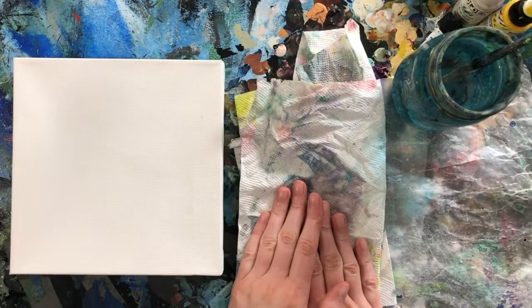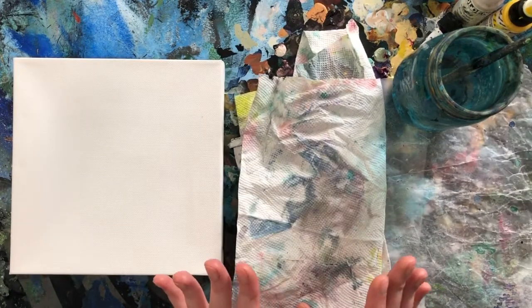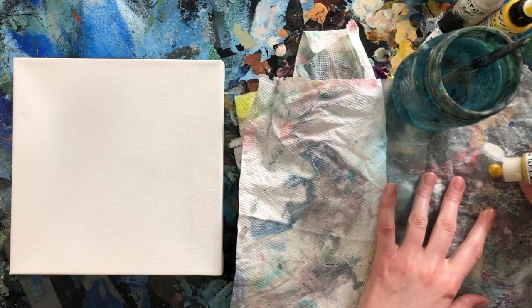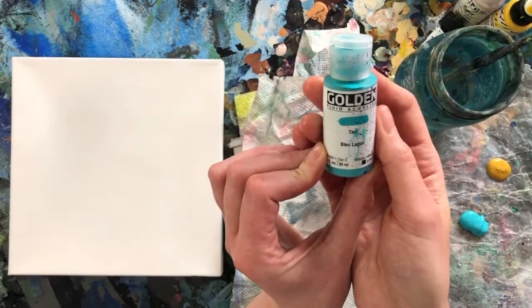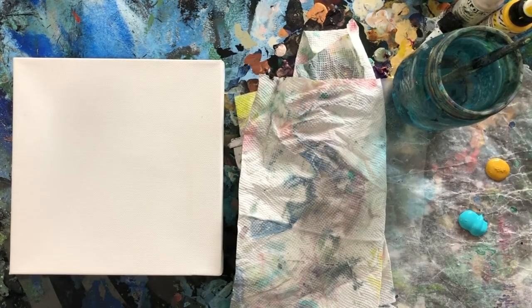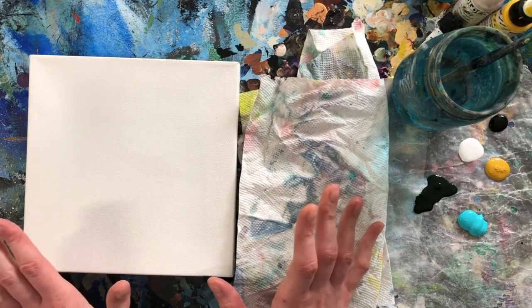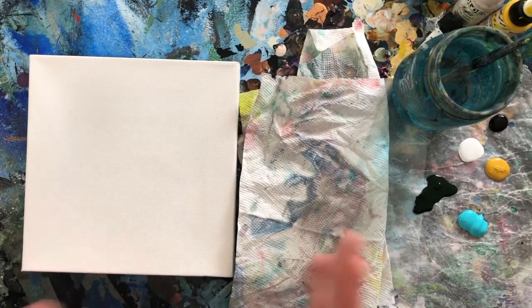We're doing some kind of landscape. Whenever we pick colors it's best to at least keep them kind of in the same family. So I'm going to go with some yellow ochre, blue lagoon teal, you're always going to want a little bit of black, and then some white and green. I'm going to try to keep this under 40 minutes — that's my goal. Let's go.